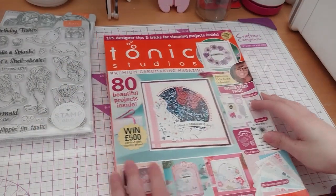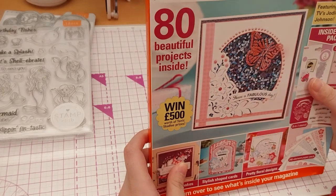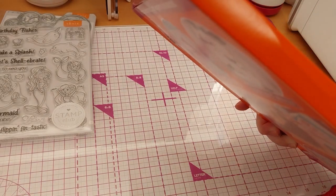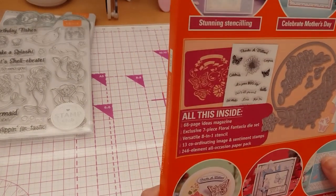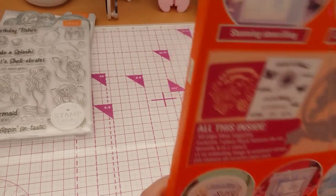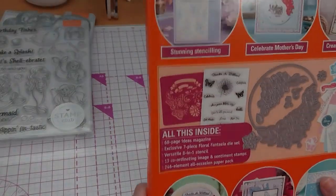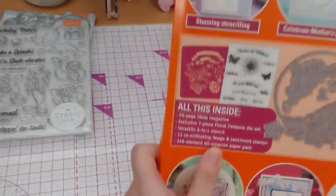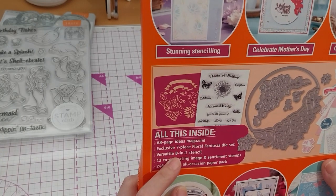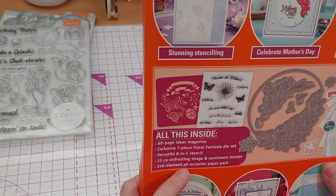And here is the freebie. It's a Premium Card Making Magazine — 80 beautiful projects inside, Craft Essential Series 103. 128 pages. Exclusive 7-piece Fantasia die set, which is that thing — looks like it's got petals that lift up, so it's a cut-in, not cut-out. The cut-out is the other window. Plus stamps and a 24-element all-occasion paper pack.